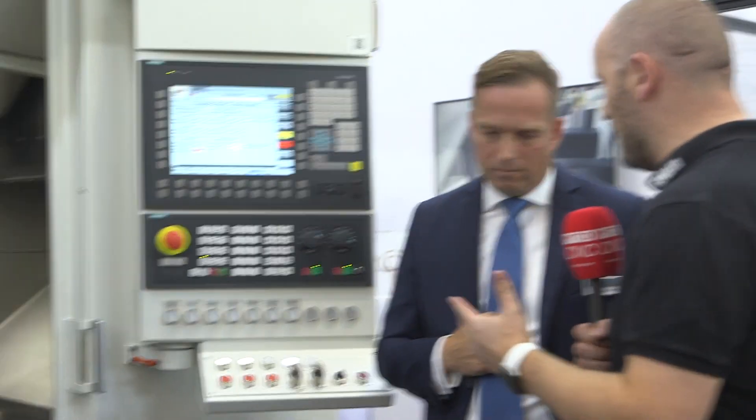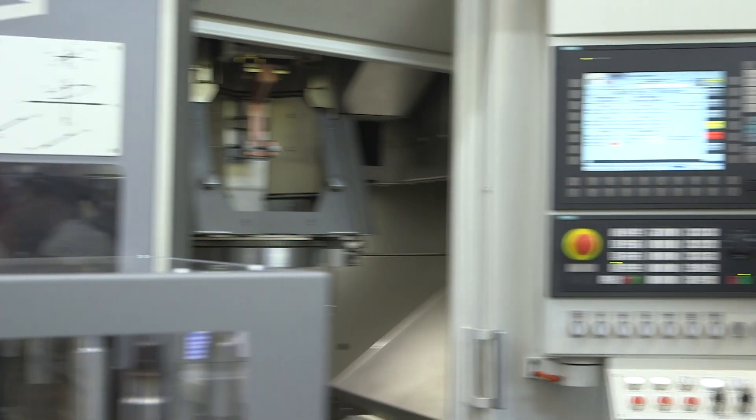We've got the Siemens control again, so no doubt it's very easy to use — very straightforward with conversational programming. Yes, we use the Siemens control unit with all our machines including this VLC machine, so it makes it simple and easy for the operator. Simple and easy, and you still get the great build quality of an EMAG machine — yes, that's right.